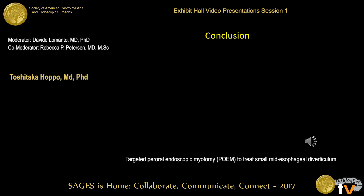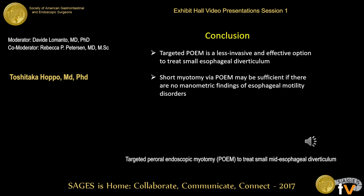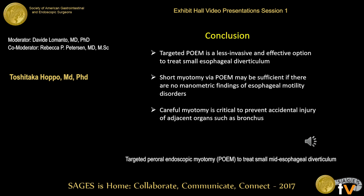She is very happy. In conclusion, targeted POEM is a less invasive and effective option to treat a small esophageal diverticulum, and you can avoid access into the thoracic cavity. A short myotomy using a POEM technique may be sufficient if there are no manometric findings of esophageal motility disorders. Careful myotomy is critical to prevent accidental injury of adjacent organs such as the bronchus. Thank you very much.